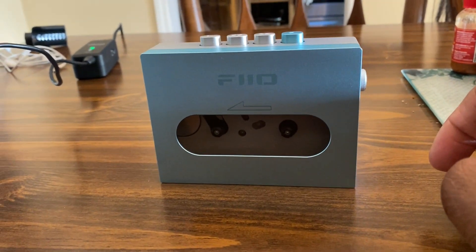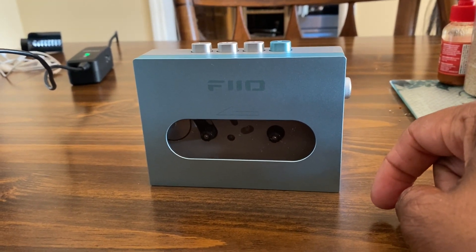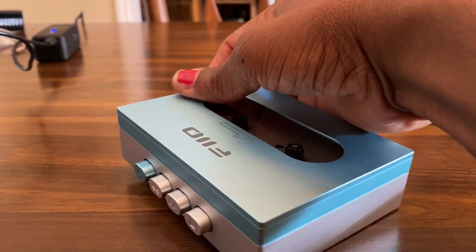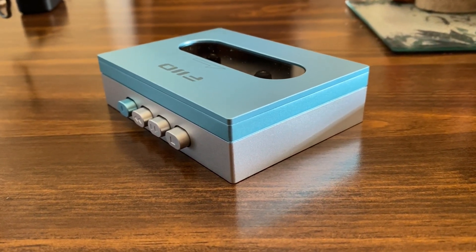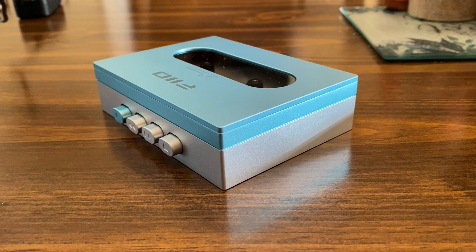It doesn't include the tape selector or the Dolby noise reduction switch, and I never used the Dolby feature that much anyway. What's nice about this particular unit is it does have a brass flywheel on the interior, which allows for smoother rolling of the tape and other gears. Rumor has it that Pheo tried to compare the color and design of this unit to the Sony TPS-L2, which was the first Walkman introduced in 1979. And I have one right here — we can compare the two.